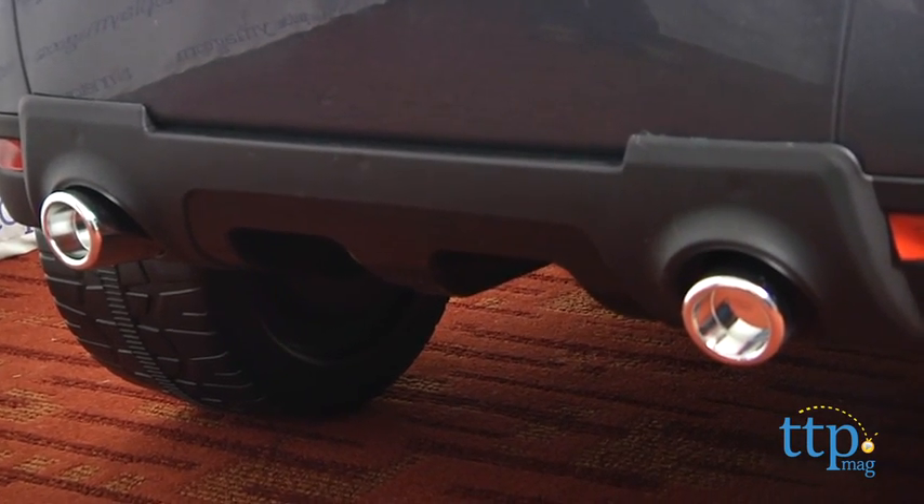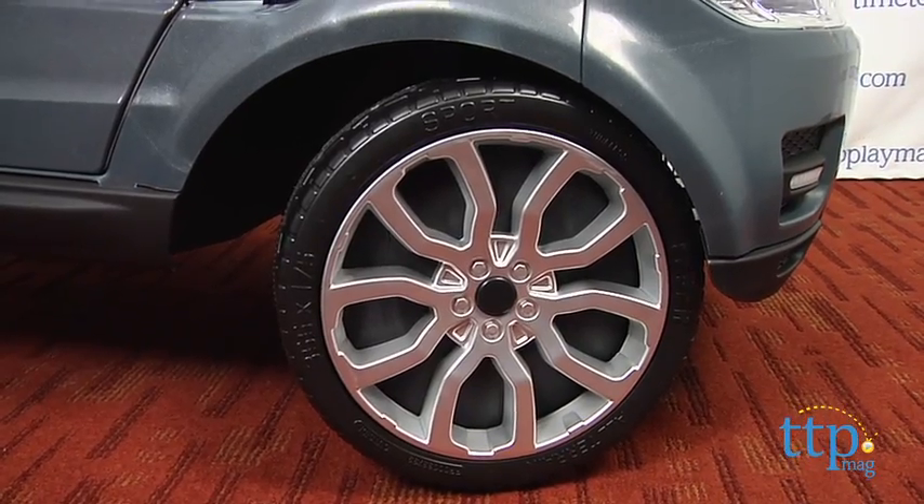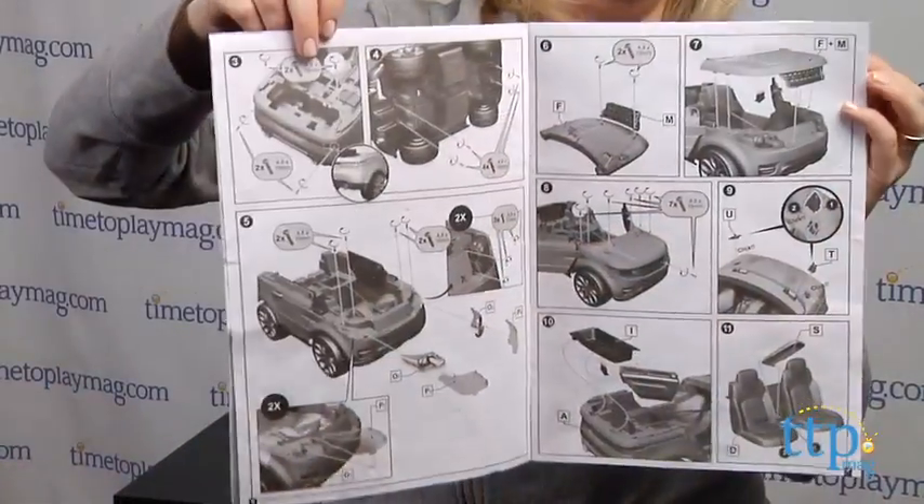It took us almost two hours to assemble this ride-on, and the instructions are all in pictures, which made assembly difficult.